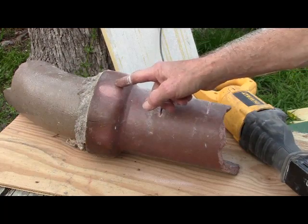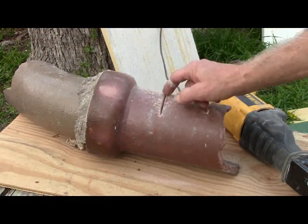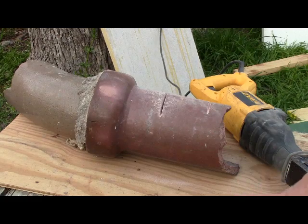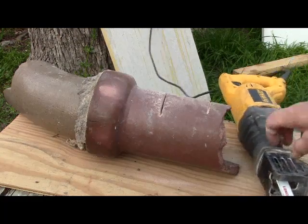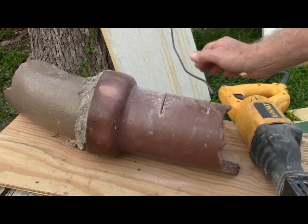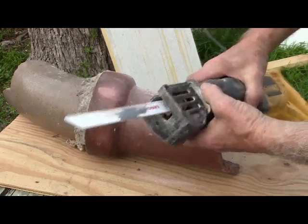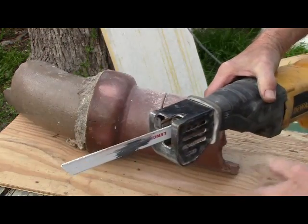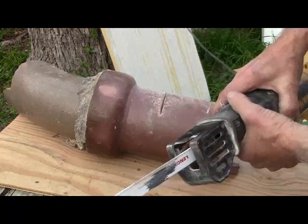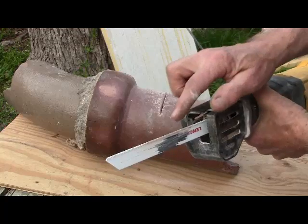It happens every time you use one of those, or a handheld tile saw, because it just gets too hot and the vibration is too much — it'll crack every time. Now, plumbers use chain breakers, but those are extremely expensive. The next best thing is a Sawzall. You can get a carbide blade, and if you can find one with an embedded diamond blade, it'll cut even faster.